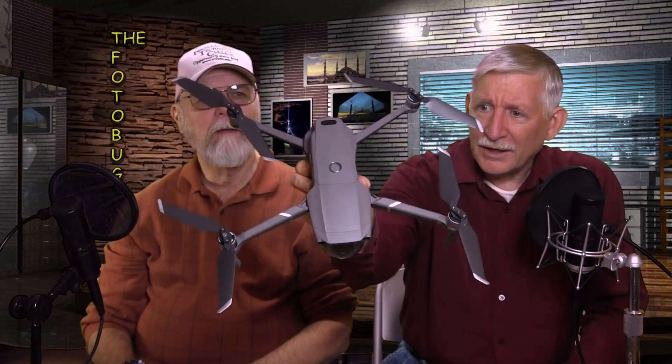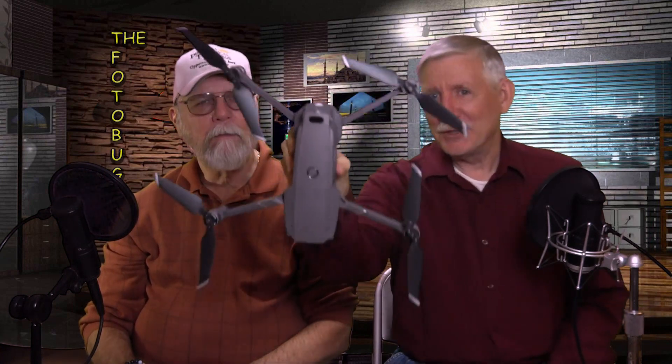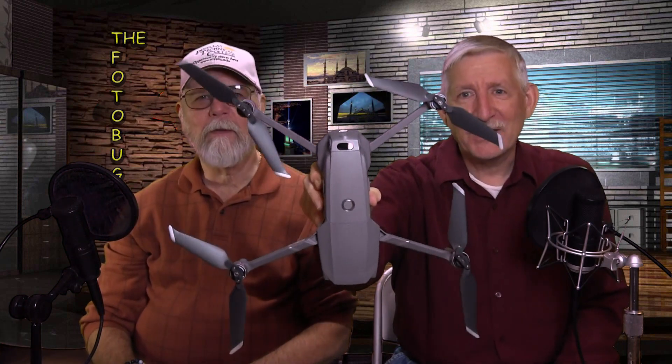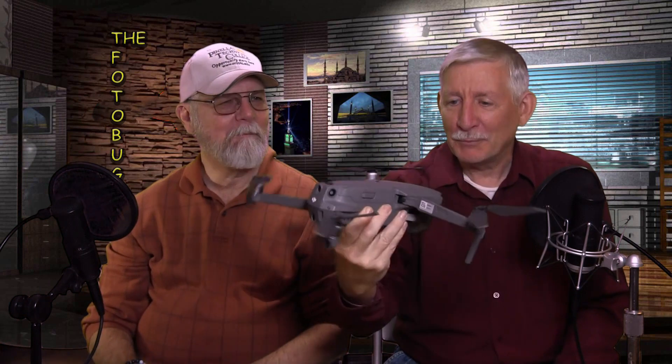We've got a treat for you today — another drone for those of you who like drones. This is the new DJI Mavic 2.0, and it comes in two flavors: a zoom model and a pro model.